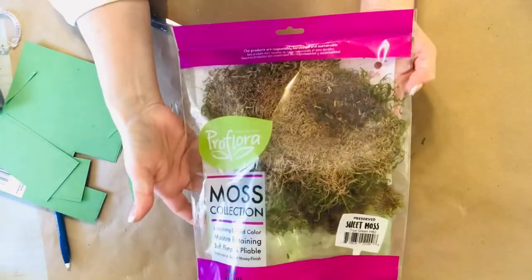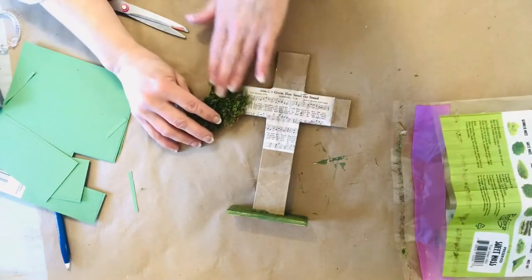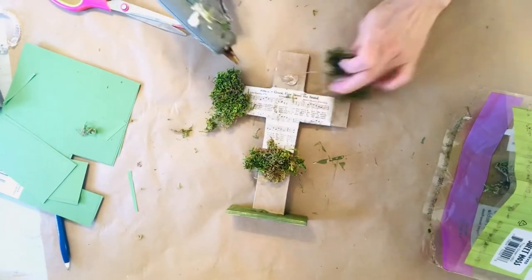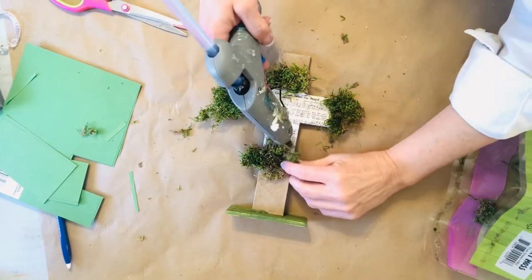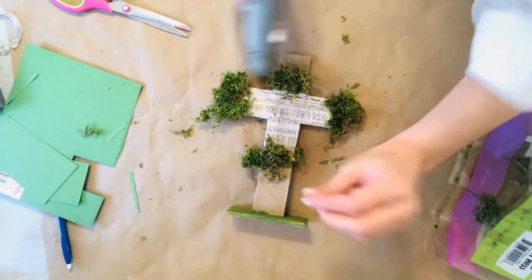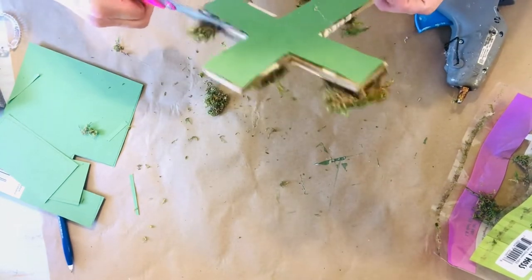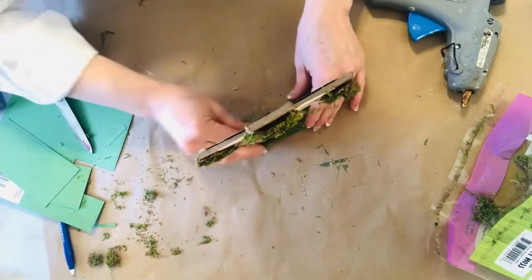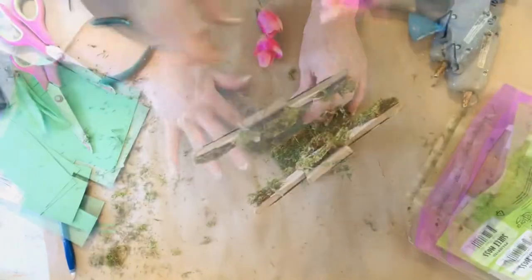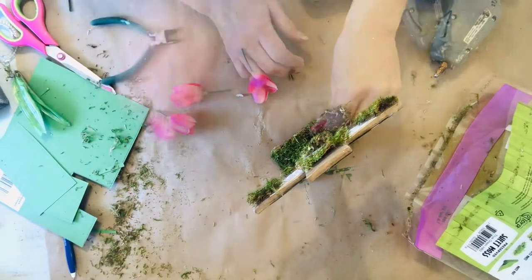Dollar Tree sometimes carries this type of moss, but I wasn't able to find it this time. I did purchase this package for $3.50 at Walmart and the quality of the moss was great — I felt like it was a really generous supply for that price. To finish off the look, we're going to add some moss around the base and then embellish it with some silk tulips I had on hand in my flower stash.